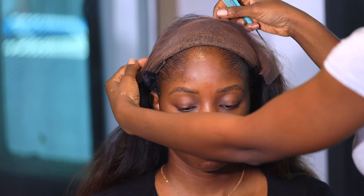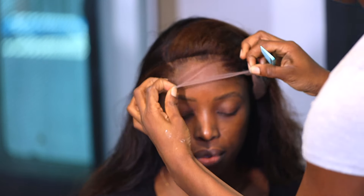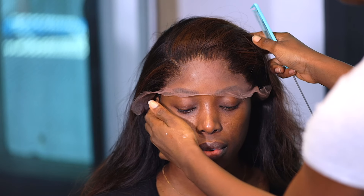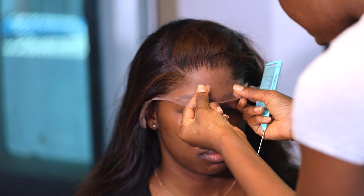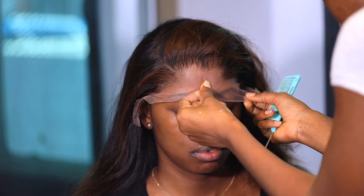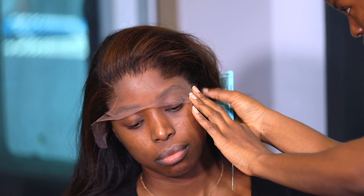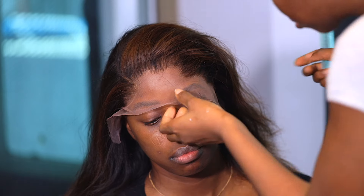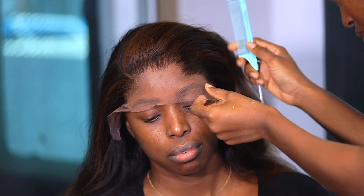Now that it's dried clear — make sure it dries clear like that — it's time to lay it flat on the glue. Just watch my sister work her magic. It's time to lay it down.